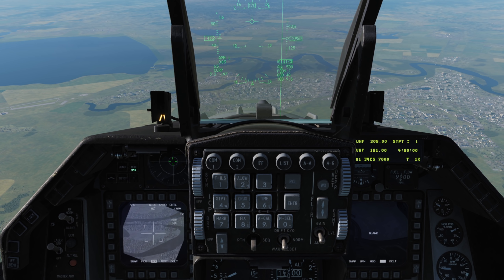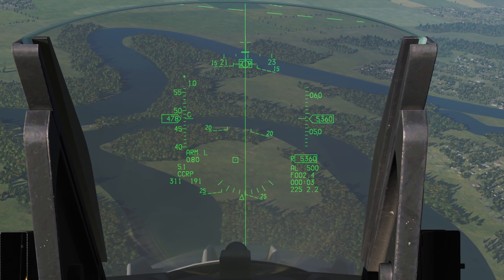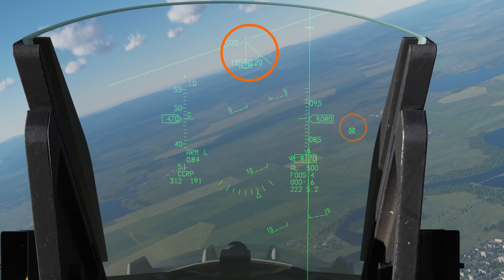In CCRP mode, the targeting pod will lock onto our selected waypoint by default. This is also our CCRP aimpoint, displayed on our HUD as a box. If it is beyond the HUD limits you will see a cross through the box, with a director in the top centre of the HUD to point you toward it.